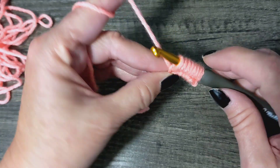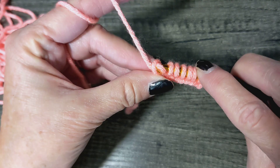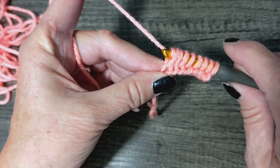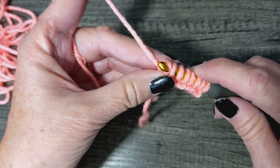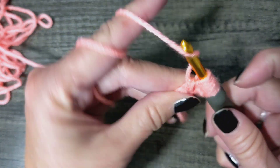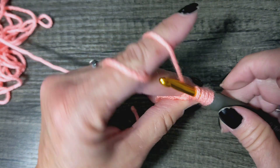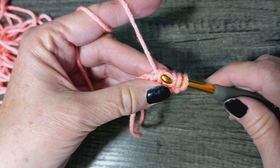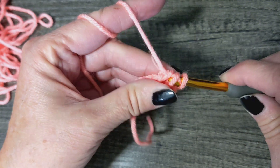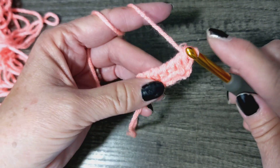Okay, now we're just going to do a regular pass back, like we were doing with the simple stitch. Wrap your yarn, pull it through one, wrap pull through two, wrap pull through two — wrap and pull through two — again and again until you have one loop left on your hook.